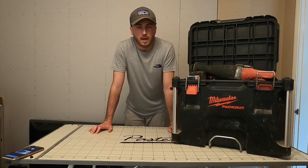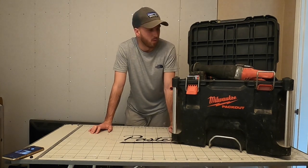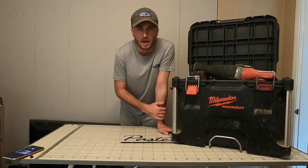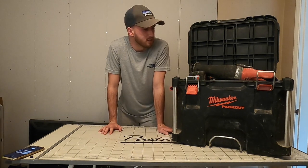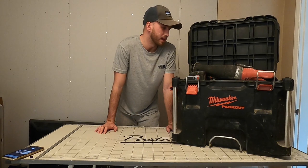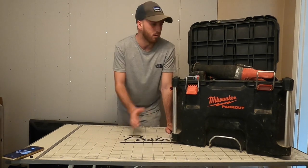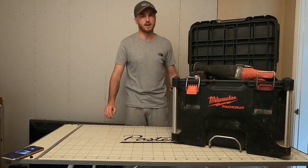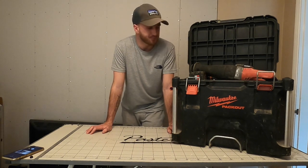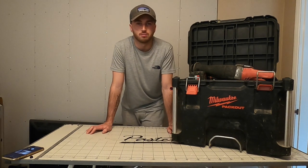Hi guys, welcome back to another video. Today we're going to be exploring my 18 volt battery kit, which is Milwaukee. The reason I'm doing this is because I got a very good response from my hand tool video - a lot of you liked that, so I thought I'd go again and show you my 18 volt stuff. I've got about eight or nine items, roughly six in here and a couple out there.